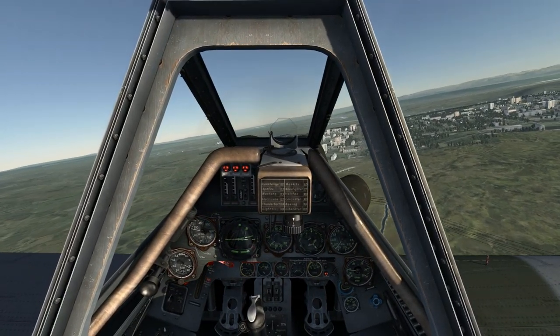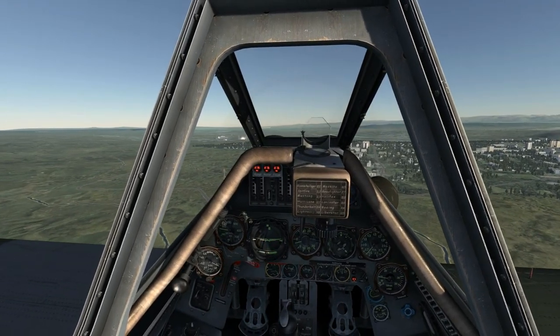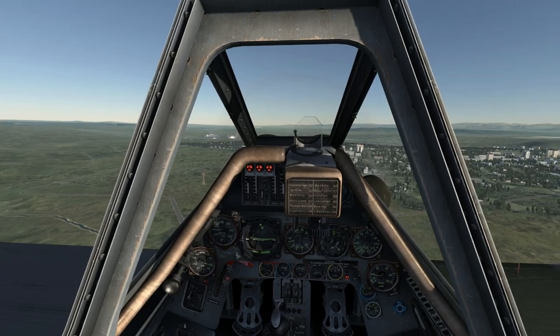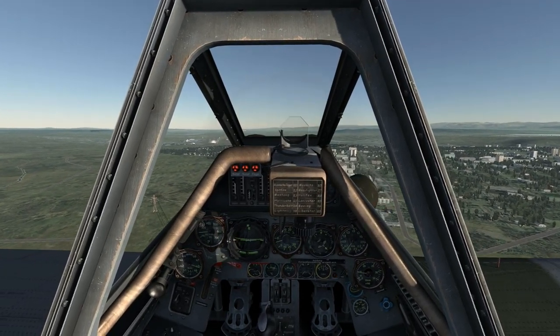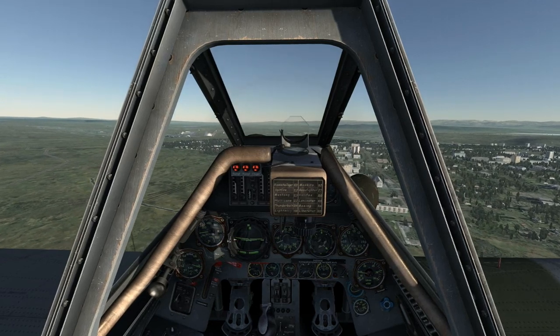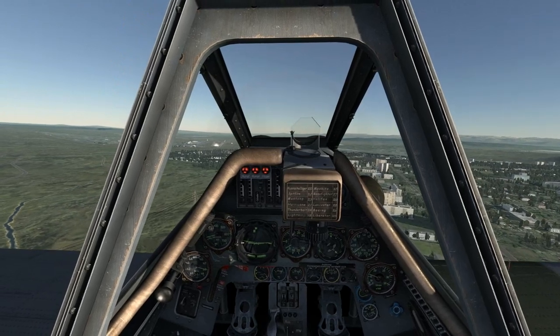Generally, I like to keep the landing airfield in sight at all times, and this can become difficult given the long nose of the Dora. As such, I'll keep the airfield off to my left in order to keep it in sight. This video uses my own technique, but you may wish to use your own based on your technique and the weight of the aircraft.